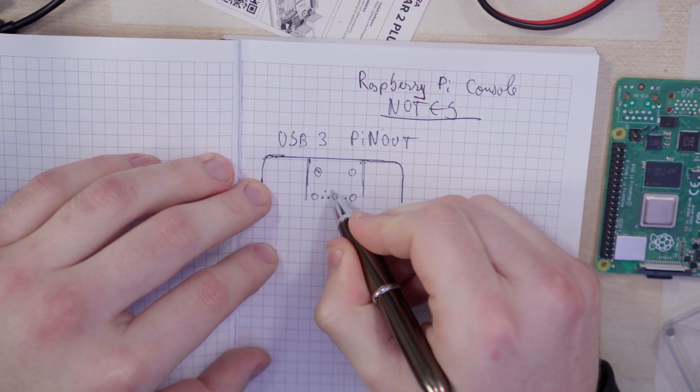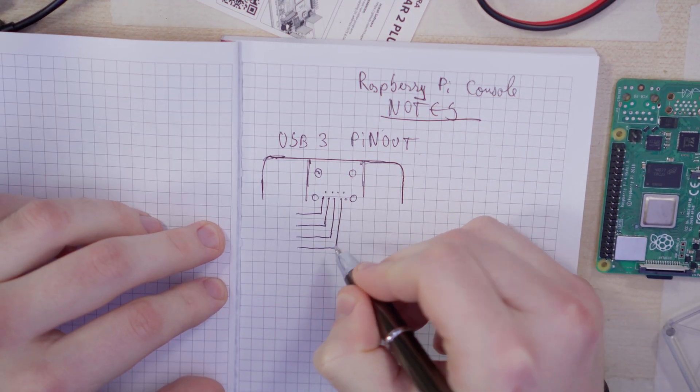There's only one problem with that plan — there's no labels on the pins, so I've got no idea what does what. So I had to take it to Google and dig around and I found this image. I know it's not the most straightforward thing in the world, but it should be okay as long as I keep in mind the orientation of the board, right? This, kids, is what we call foreshadowing. I proceeded to make a schematic of the pins and then try to label them according to that image.